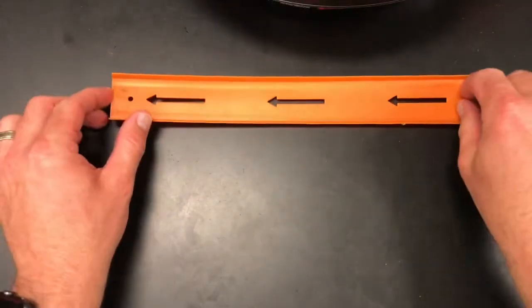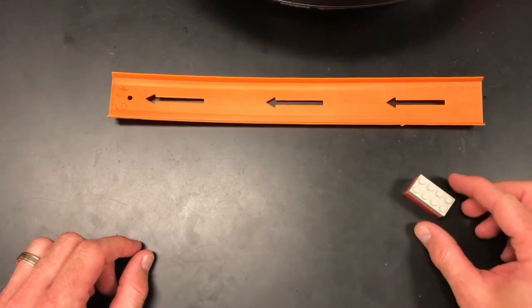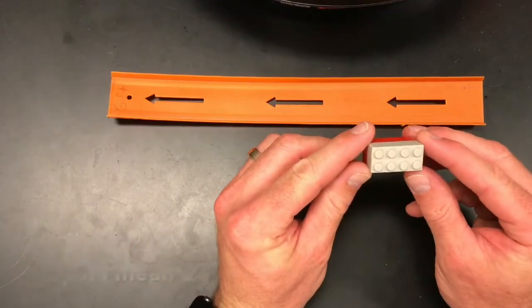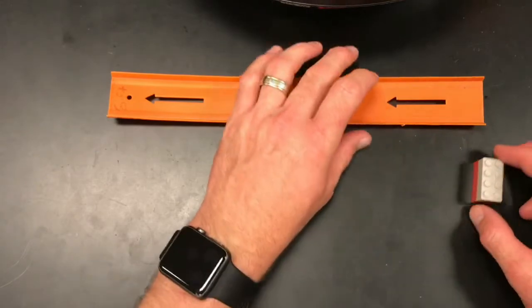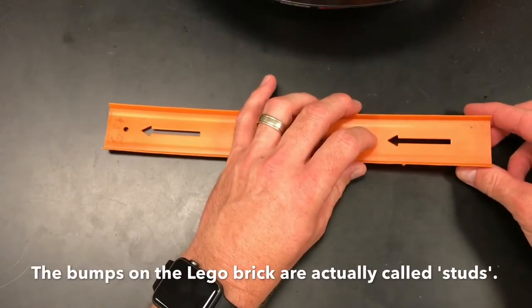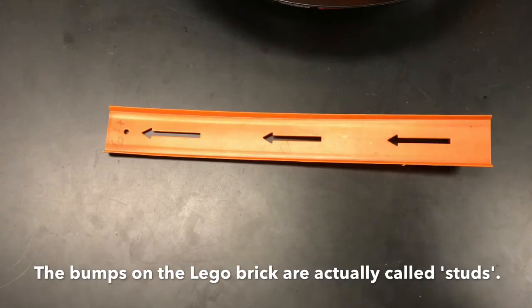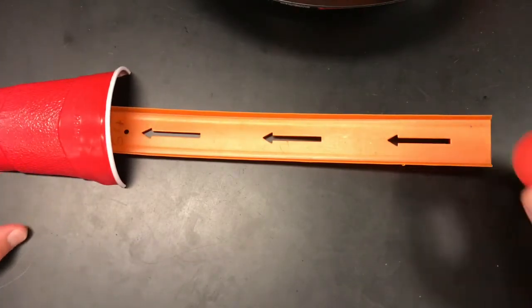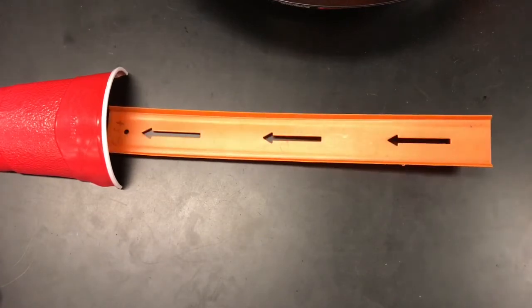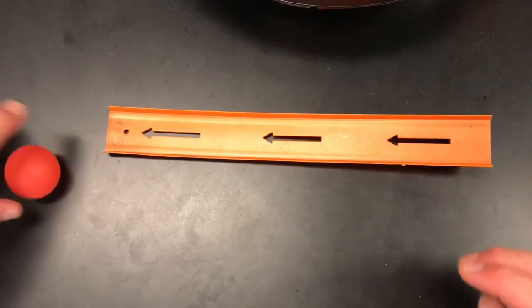To start us off, we're going to need one track, two Lego pieces — I find that two-by-eights work pretty well, two blocks tall — and one of these pretty ping pong balls, and a catch cup. Let's see what happens. Goal! But that's too easy.